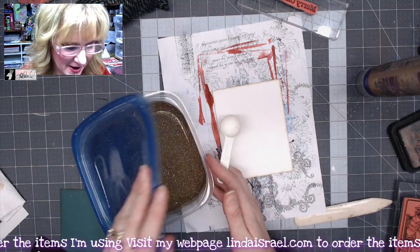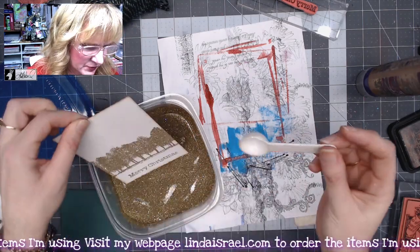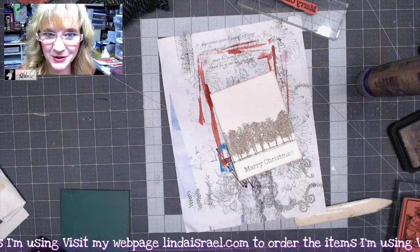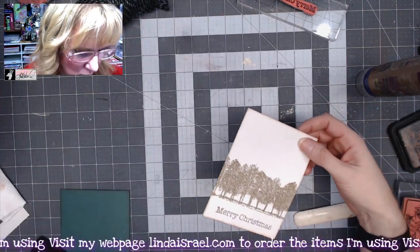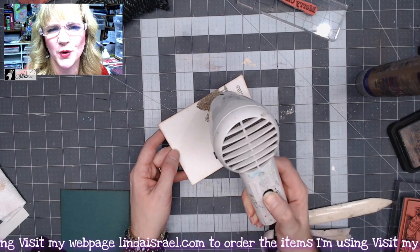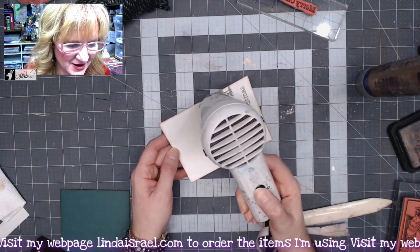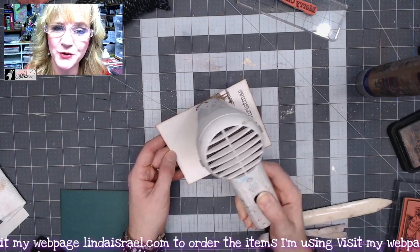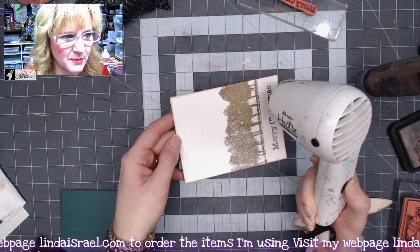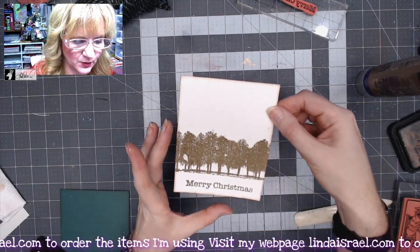Now I'm using gold glitter embossing powder — something I've had a long time, but use whatever embossing powder you enjoy. I'm tapping off any excess — that's what it looks like before heating. Close your embossing powder so you don't end up with it everywhere. I'm using my heat tool to heat emboss this. Whenever you're heat embossing, make sure your face isn't right over it because you don't want to breathe in the fumes or particles — I think all brands have something you shouldn't be breathing, so if you do a lot of embossing you might wear a mask. As you move the heat tool back and forth you'll see it change from a dull look to shiny and sparkly.